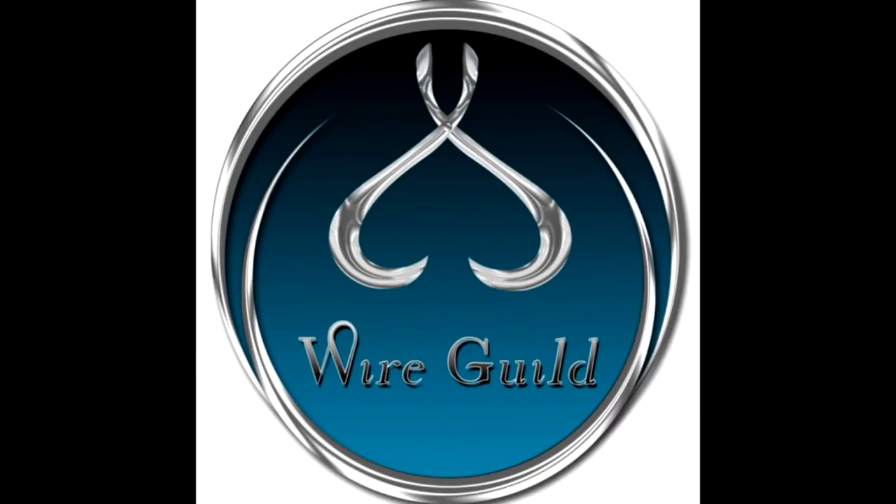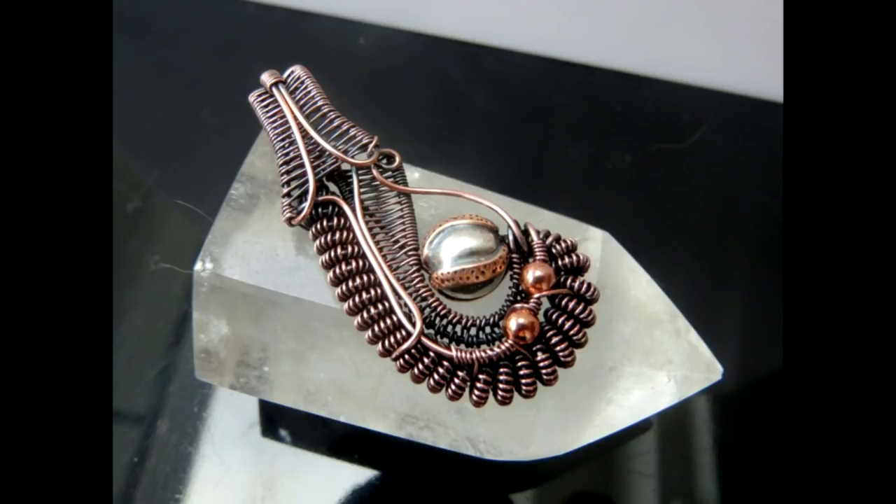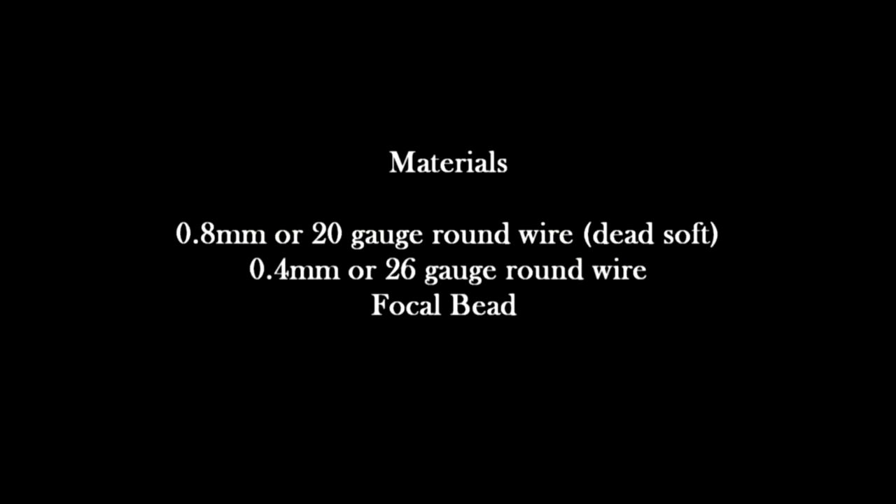Welcome to Wire Guild. This tutorial is an asymmetrical beaded heady pendant. A heady pendant seems to have developed the name just recently. They tend to be very firm solid pendants like the one in the image, with coils and different pieces of wire, and that's what we're going to be making.